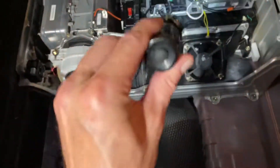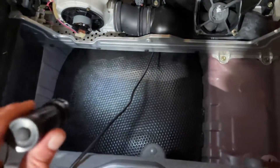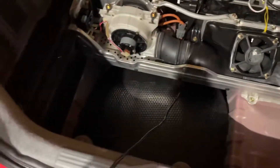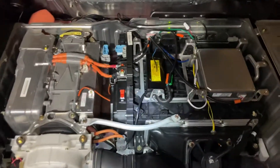Also have the grid charger cable run through under the battery right here, so it'll come out somewhere back here once all the decorative stuff is put back in the car, and the car can be grid charged. And that's about where we're at right now.